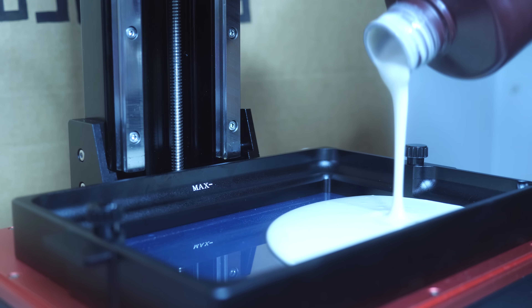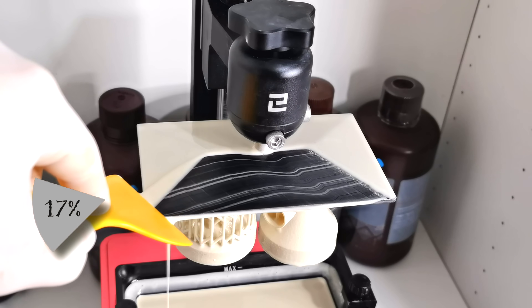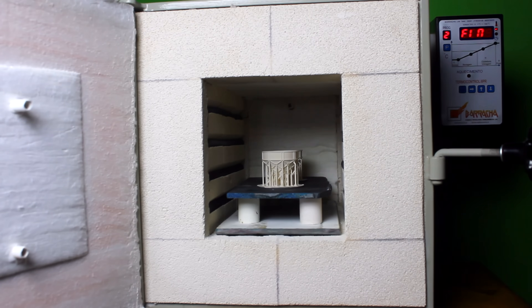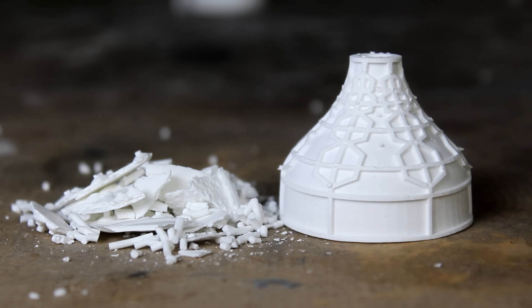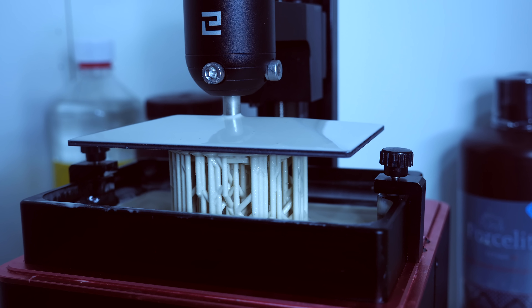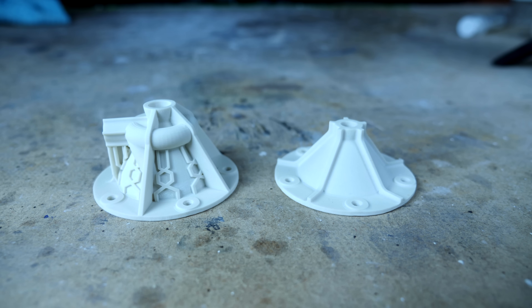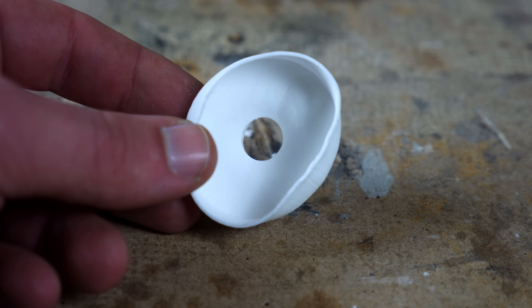The process I use to 3D print ceramic parts is not that straightforward. First I need to 3D print the parts in a resin called Porcelite, that is 83% ceramic powder and 17% resin. Then I need to use a high temperature furnace to burn out the resin so I can get a 100% ceramic part that can withstand very high temperatures. 3D printing the resin is fairly simple using an LCD 3D printer, but the firing shrinks the parts 17%, which can cause cracks and deformations.